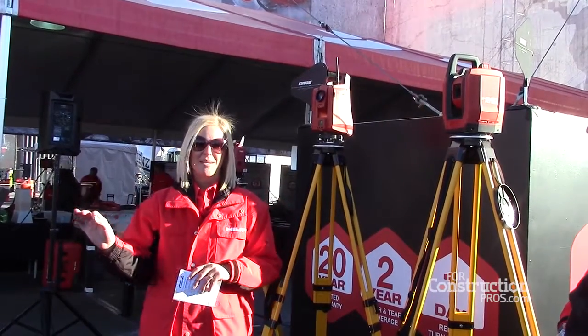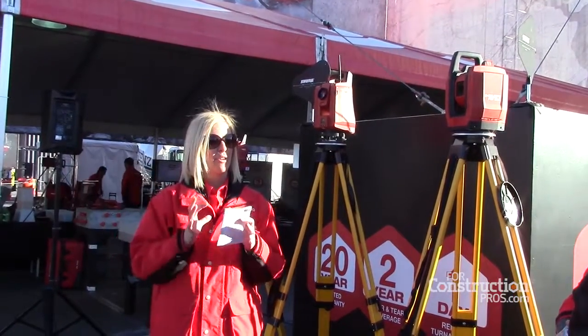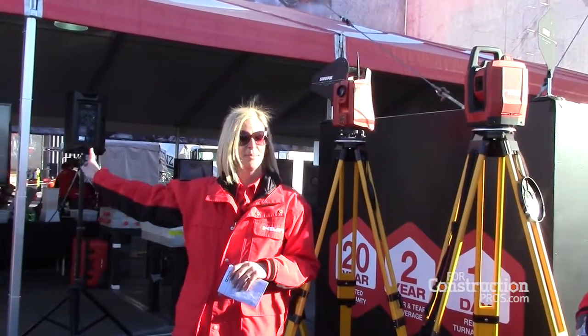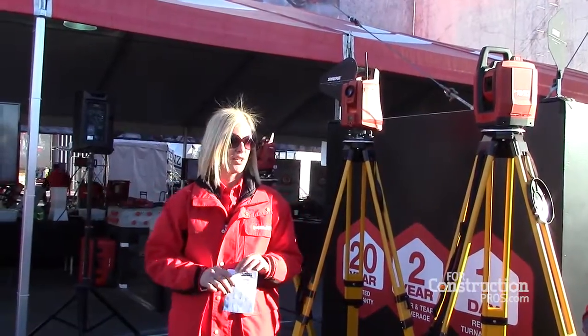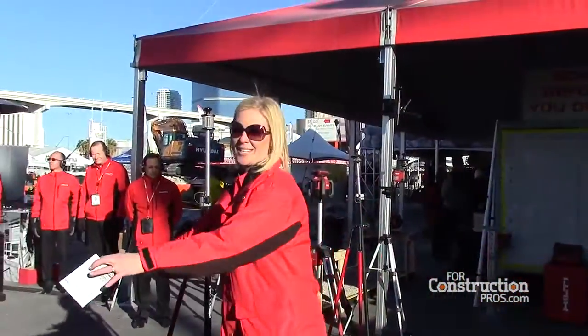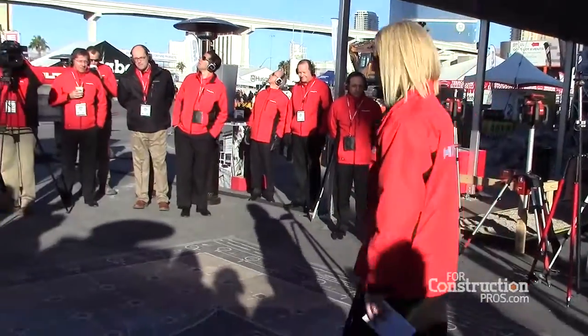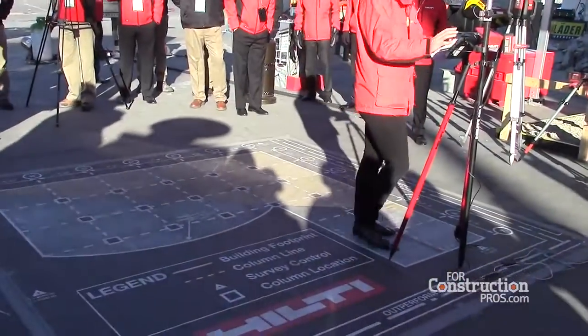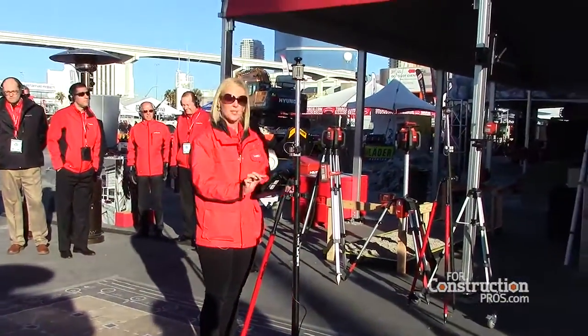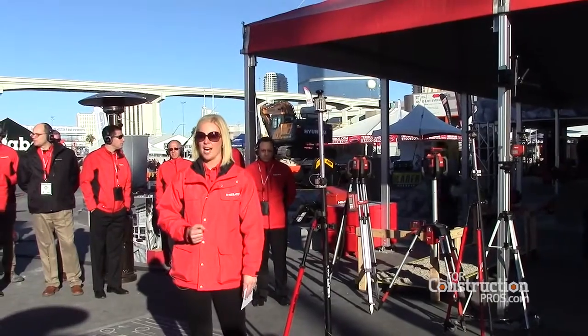Last but not least, I'm going to show you the user interface on the controller, and we're actually going to lay out the points. If you follow along on the TV screen, you'll see exactly what I see on the controller. I've preloaded our building on the floor into the controller, and what you see is exactly the layout of the building on the screen as well as all the points that I have to lay out.